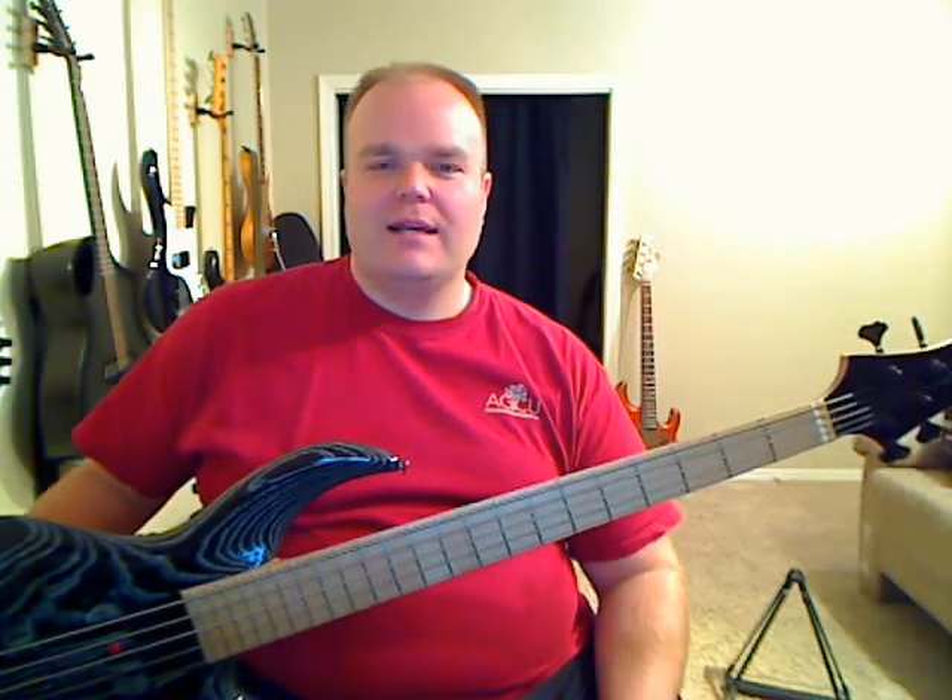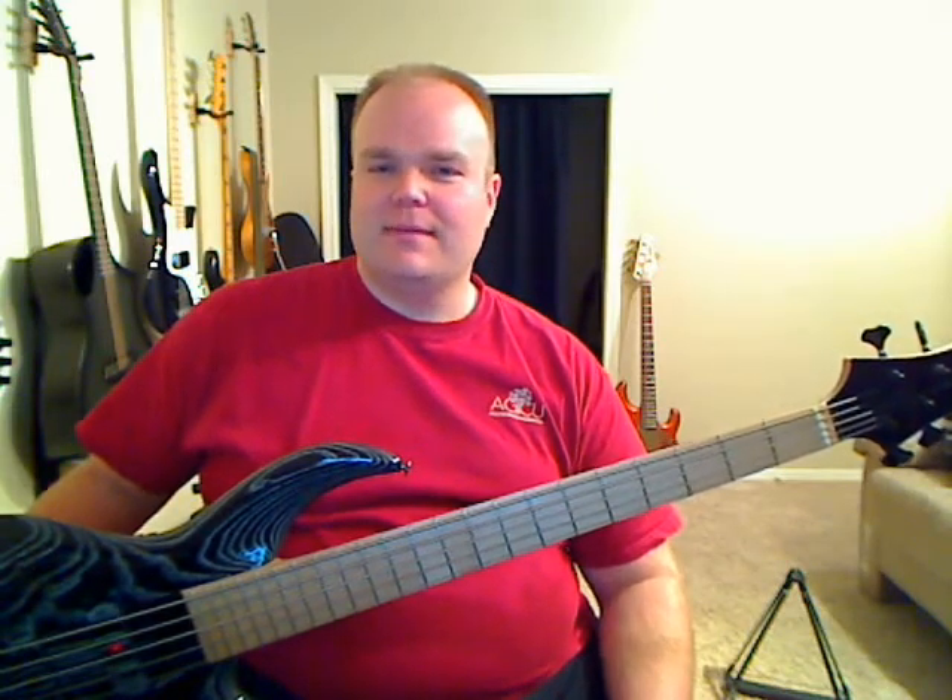Speaking of straps, good wide bass straps are a good thing to have. I personally recommend the Moody leather straps. Her stuff is absolutely amazing — premium quality leather, something you should definitely check out. If you can't find them, let me know. I'll help you find them. I always have a source.